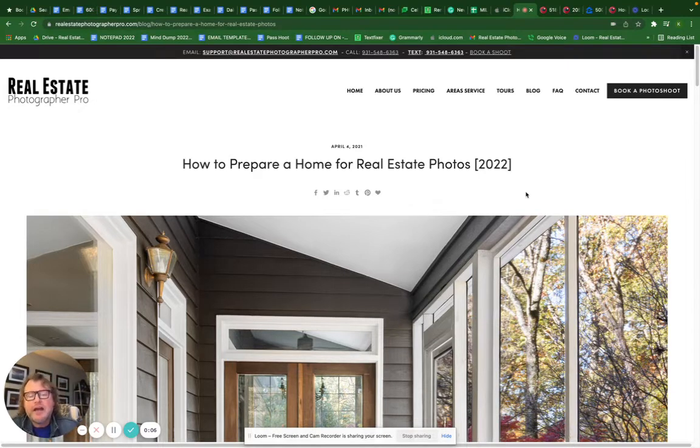My name is Kenneth Purdom and I'm a real estate photographer. I wanted to go over some tips on how to prepare your home for a real estate photo shoot. These are things you want to do before the photo shoot — maybe even a day or two before — so that you're ready depending on where you are in the process.